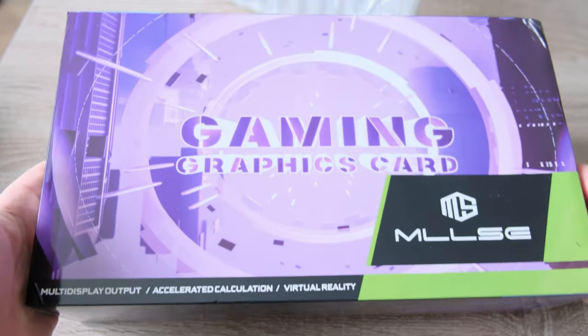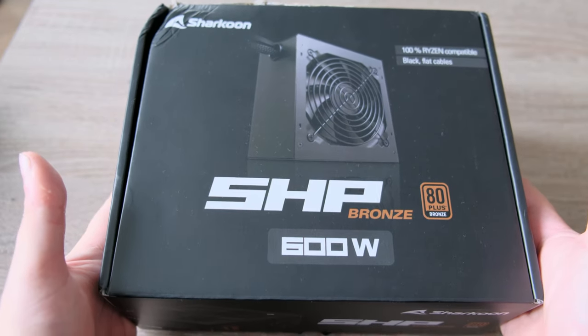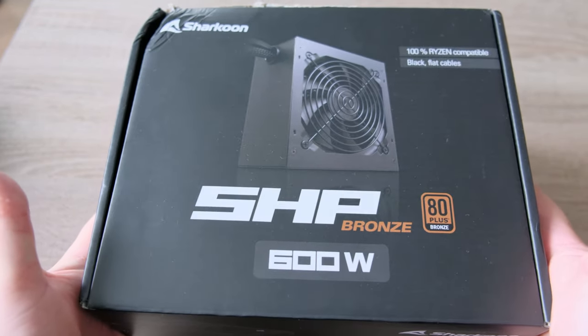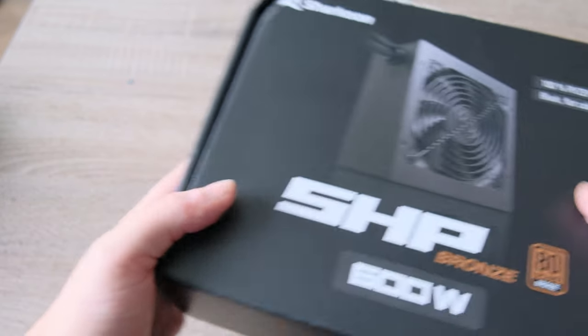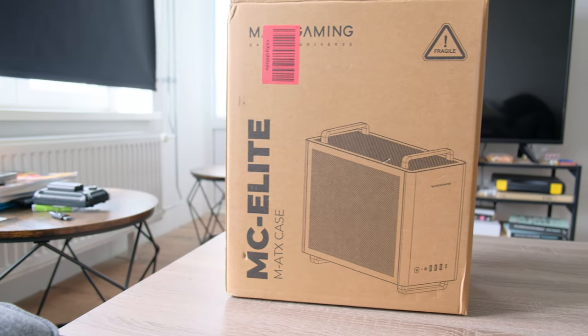The RX 5600 XT cost me 130 euros. This is a part I didn't dare to order from AliExpress — it's a power supply from Sharkoon, it's 600 watts, and it was 40 euros.